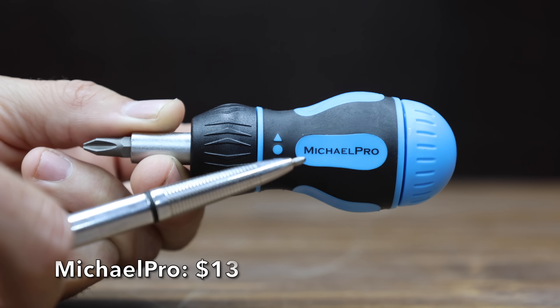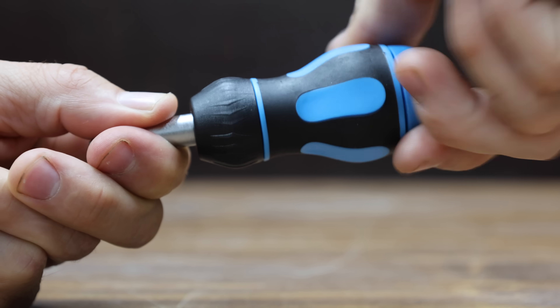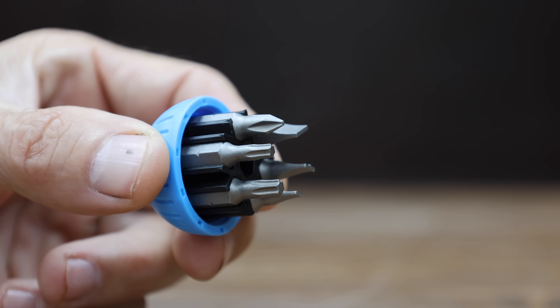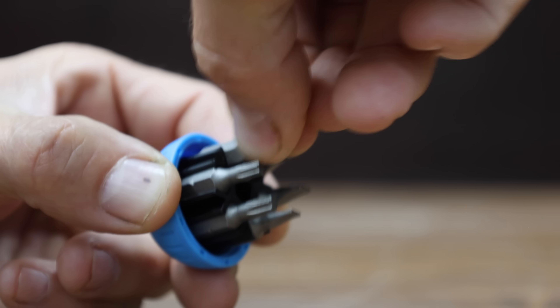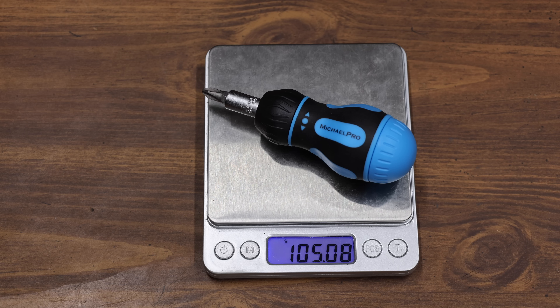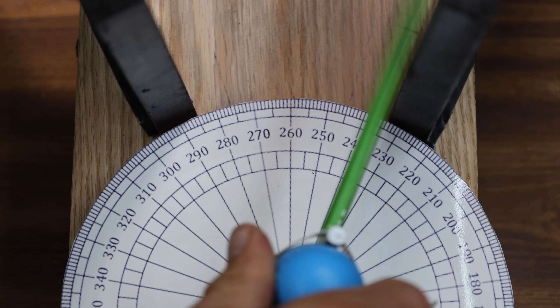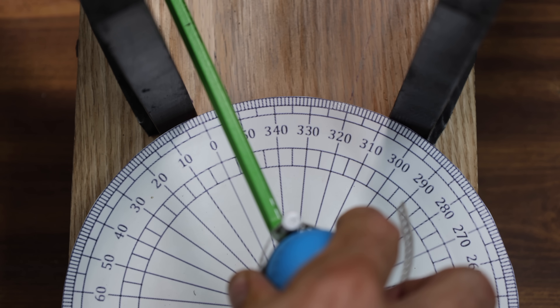At a price of $13, it's the Smichel Pro. It claims to have a smooth ratcheting mechanism and an ergonomic handle design. Just like the Stanley, it includes forward, reverse, and a lock position. It comes with seven bits and storage space in the handle for six bits. The Micro Pro is made in Taiwan and weighs just over 105 grams. Its gear set seems much more refined than the Stanley's, and it performed very well for a budget tool at 9.9 passes.